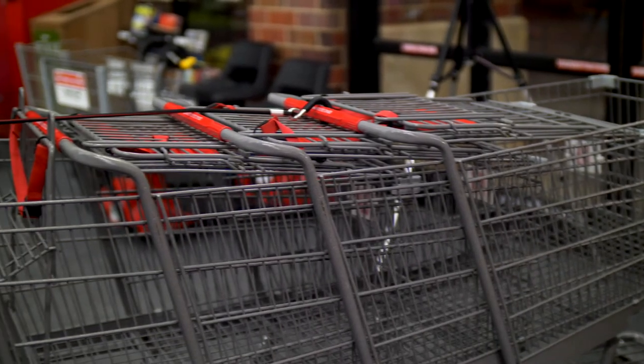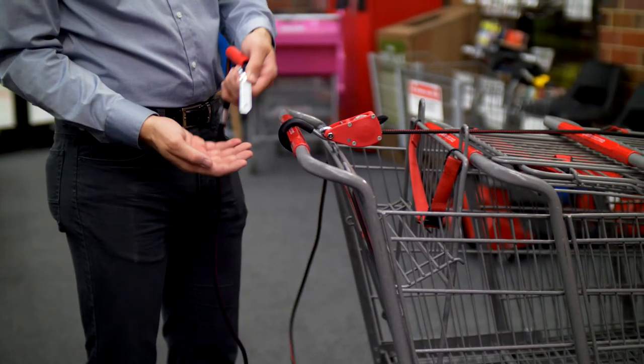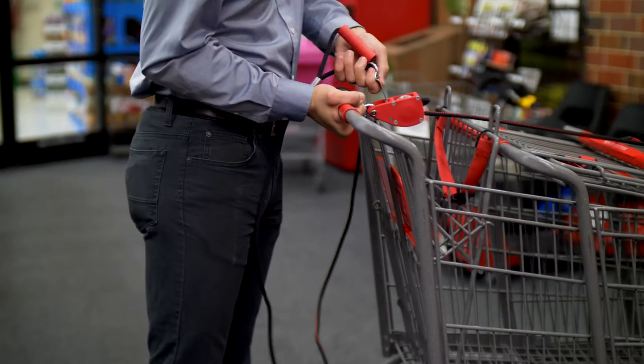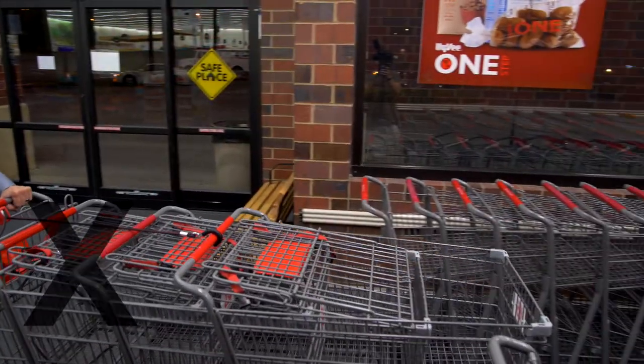Once your carts are inside, you are ready to release them from the strap. Take the release tool that is attached to the handle and place it against the release lever. Now, lift the first cart upwards slightly while pressing the release lever. This enables you to gently release the carts without breaking the release lever.